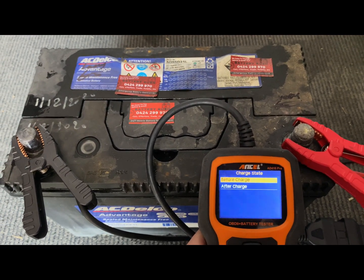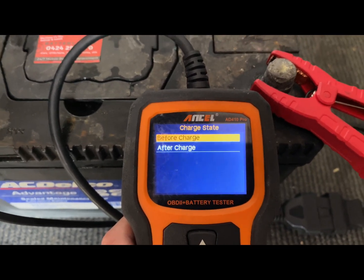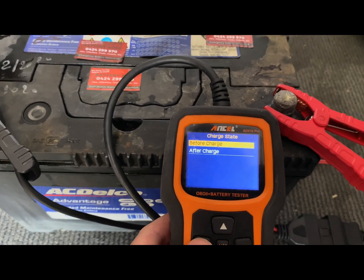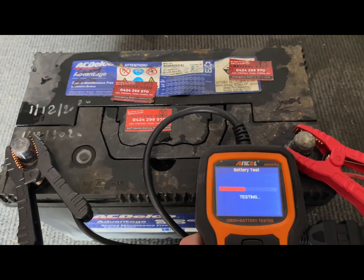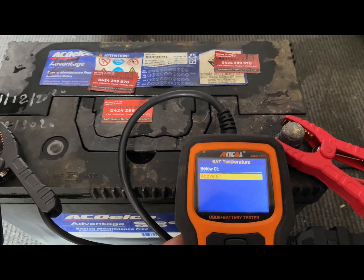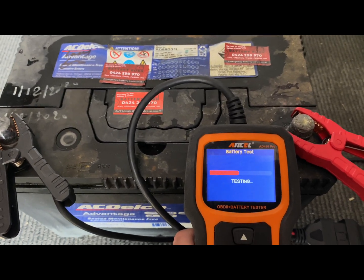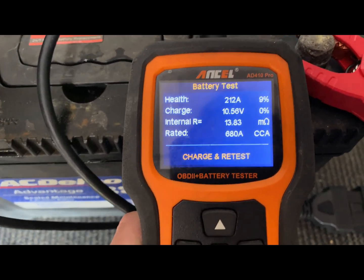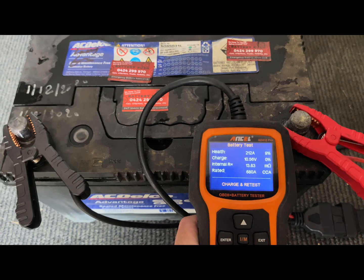Watch what it would say — state of charge before charge or after charge — because it was only 10.6 volts. If you put 'before charge', which is what should be put but it's not fully charged, the machine will say 'charge and retest'. Battery temperature — above or below — that doesn't really matter, it's whatever the temperature is on that day. 'Charge and retest' means you're unable to determine if the battery is faulty.